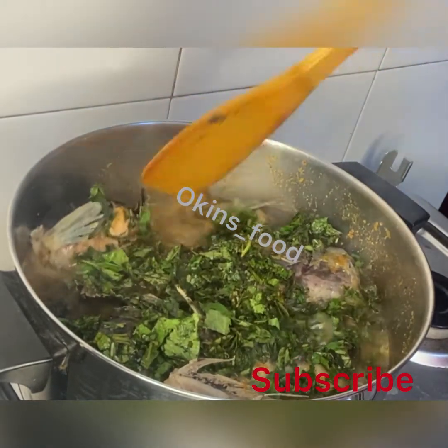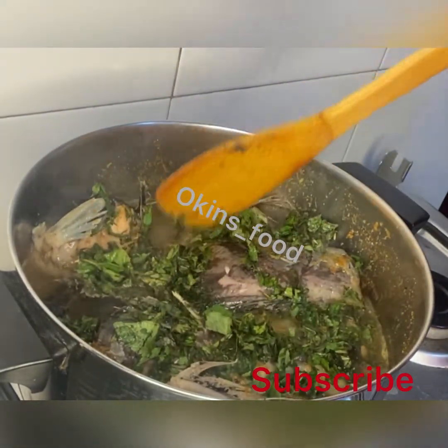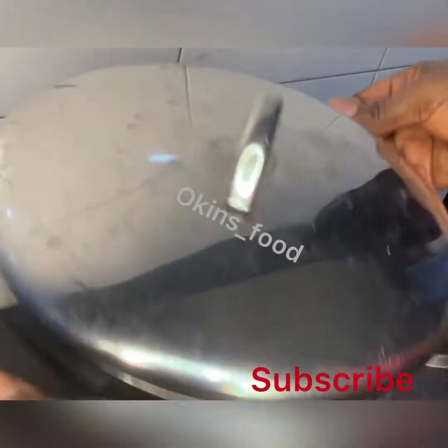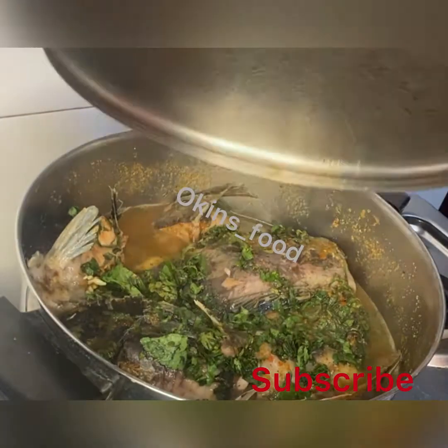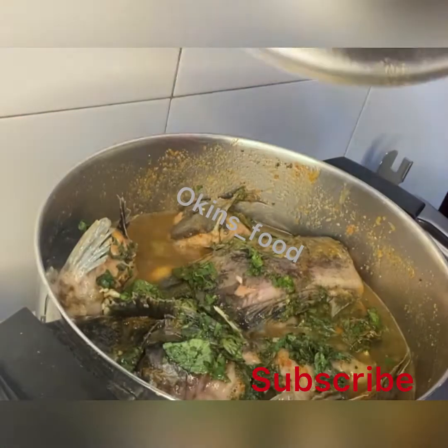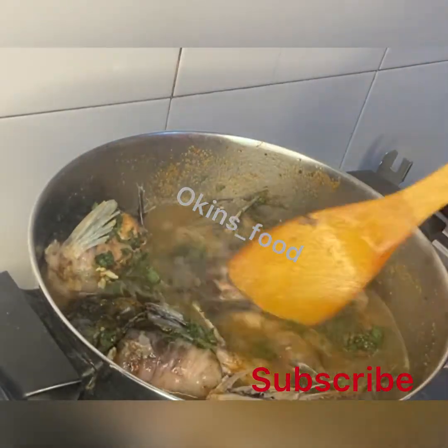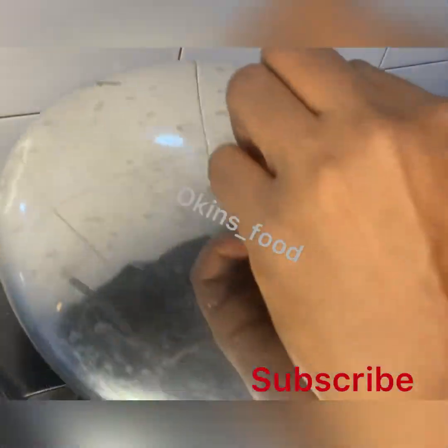Leave it for one minute and we are done. Make sure the seasoning goes around — shake the pot very well so that the spices coat the whole catfish. If you're not able to turn it carefully, shaking the pot will also help the seasoning distribute evenly. Our catfish pepper soup is ready!